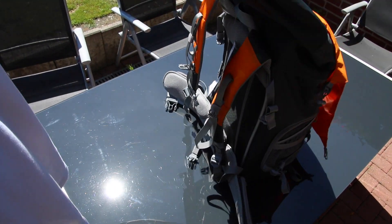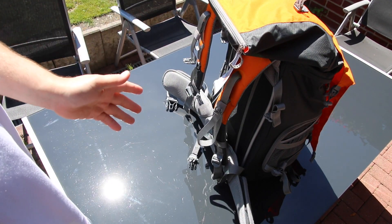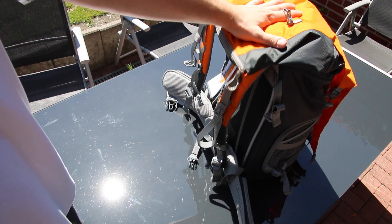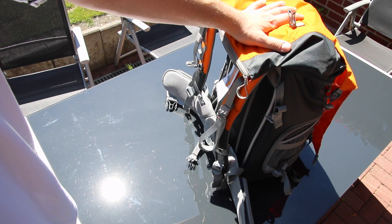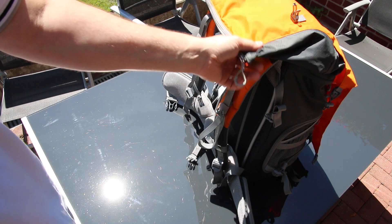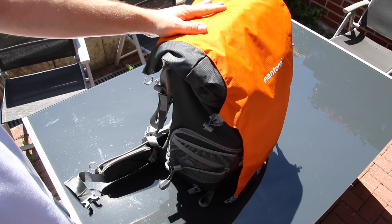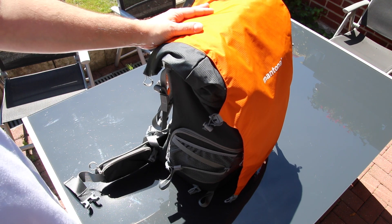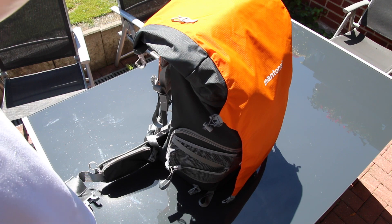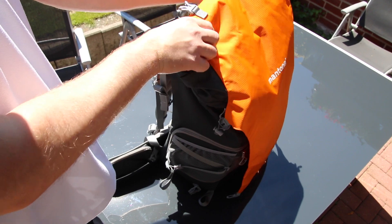If you're really out trekking and need something big or need to carry a lot, this thing will fit anything you need for any trip. It will still fit inside an airplane overhead compartment, so you can really take it on a plane as carry-on luggage — which is really awesome. That was really important for me because I don't want to give up my camera equipment on a flight.